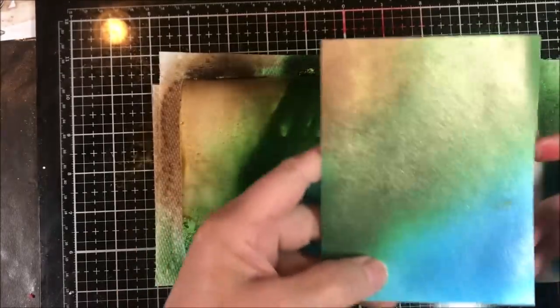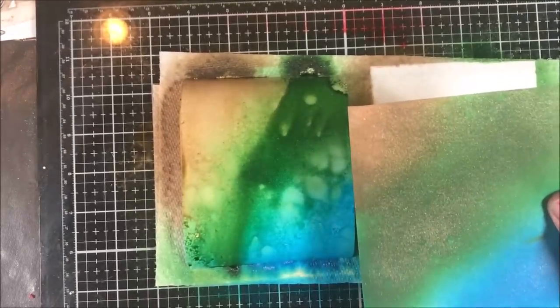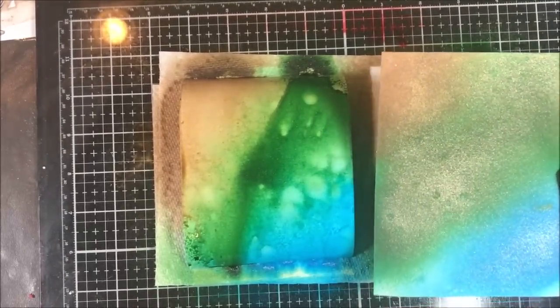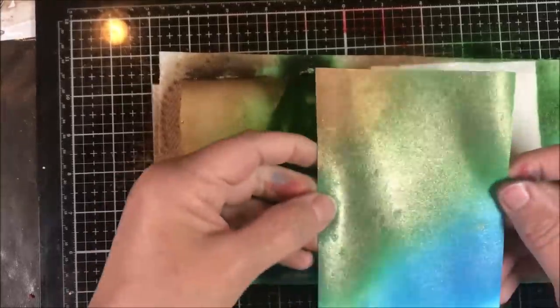That's beautiful. You can use this paper if you're just creating a background where you want to spray and then stamp into it — and you're not going to do a whole lot of other effects over the top where the paper could pill. This is fine to use.